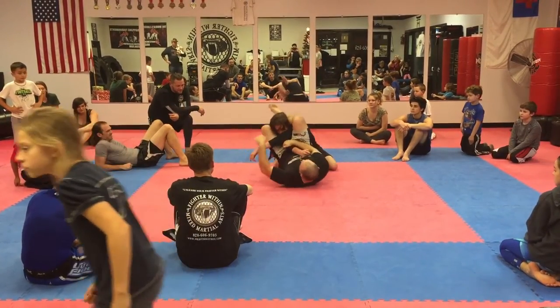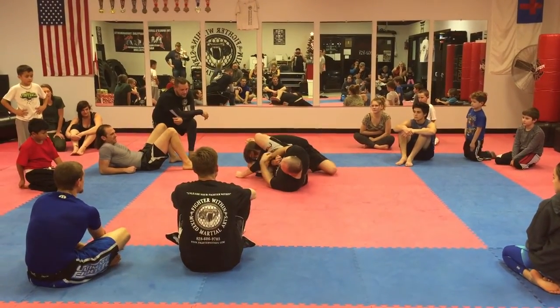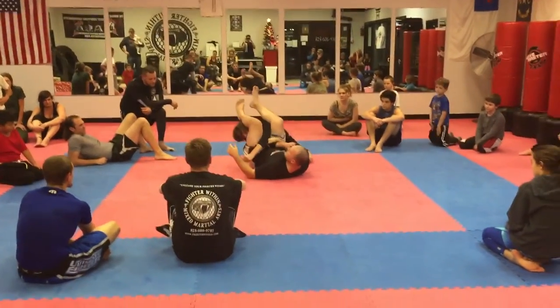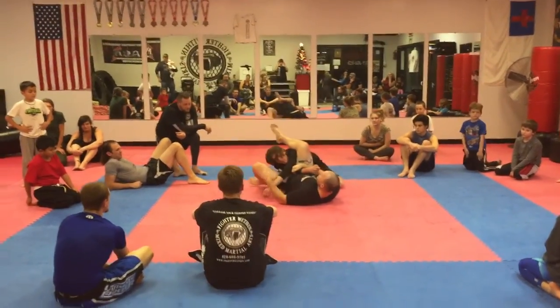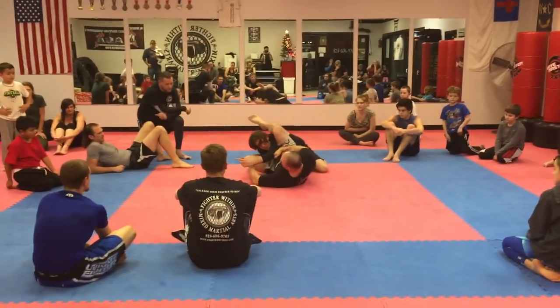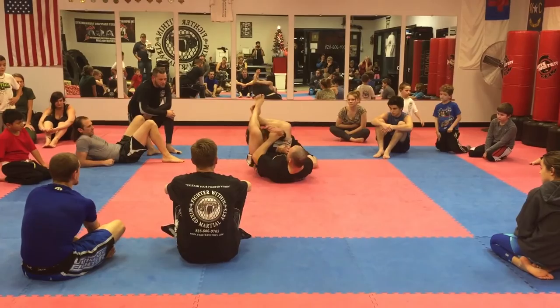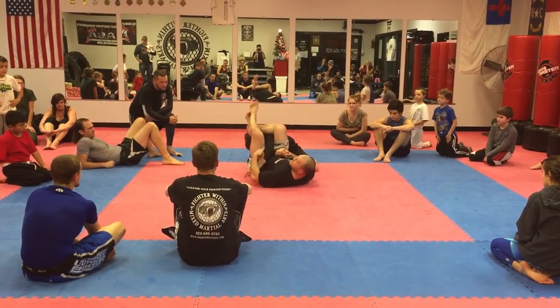He tries to sit up, I just follow him. I have him connected here. Now, I can pull down or I can push. Legs come over. Notice how I move my hips from here. See, I'm like on this hip. When I push, my hips are now underneath his elbow exactly.